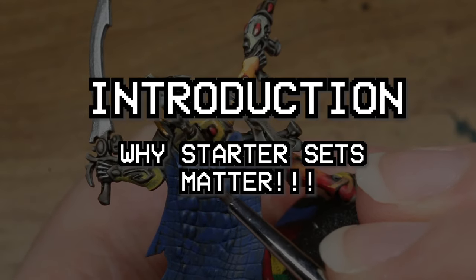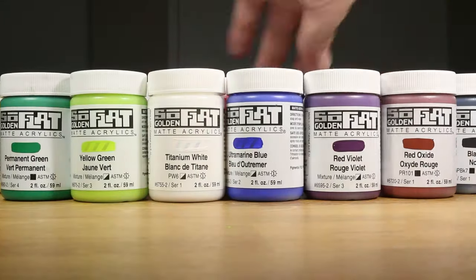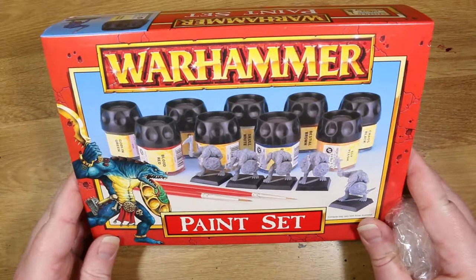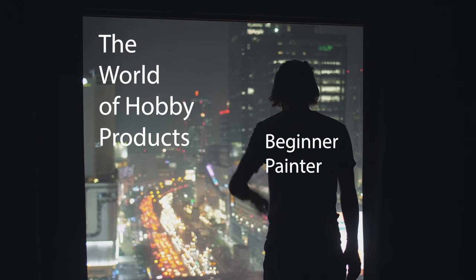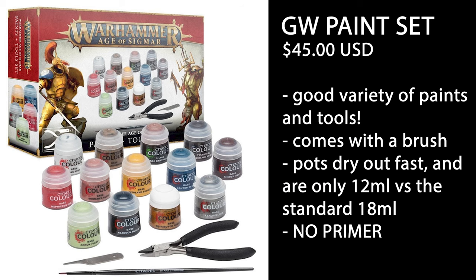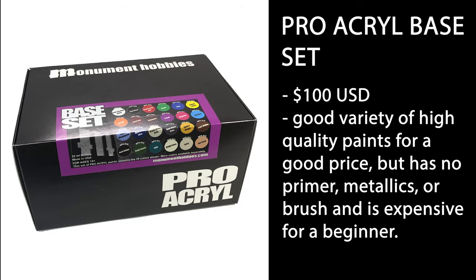If you've been around in this hobby for a while, you know just how hard it is for a beginner to get started miniature painting. You not only have to buy the miniatures themselves, but also a nice variety of paints — not to mention all of the other accessories you need, such as primer, brushes, glue, and basing materials. Pretty much forever, I have wished for a nice starter product right around that sweet spot of under $50 USD that I could confidently recommend to beginner painters as an actual good value starting point on their painting journey. A lot of other starter paint sets come close, but I feel like each one is missing at least one essential ingredient.